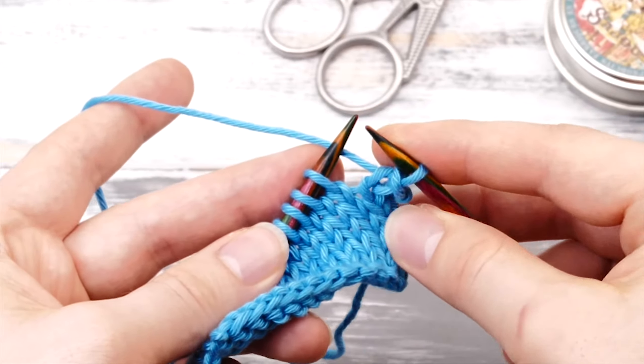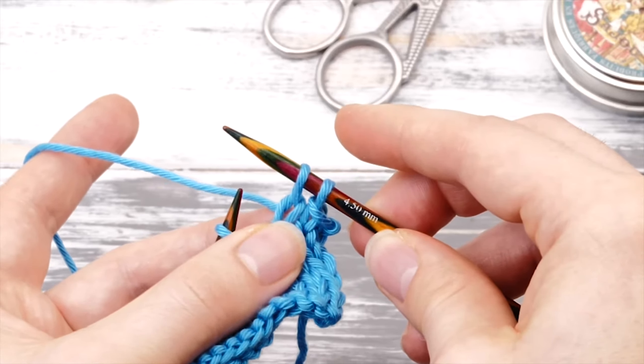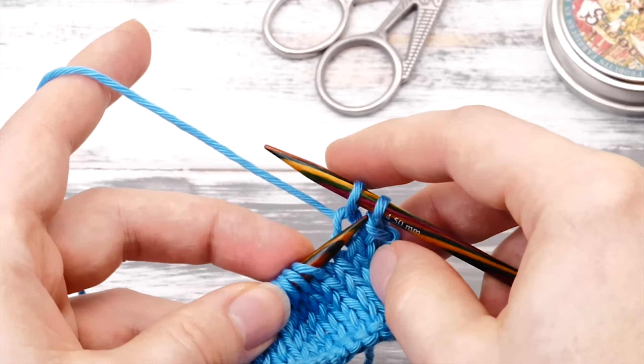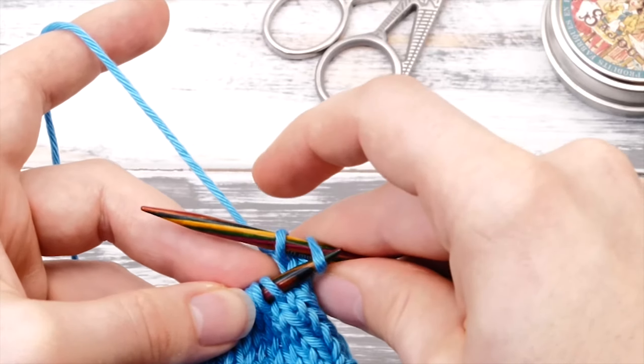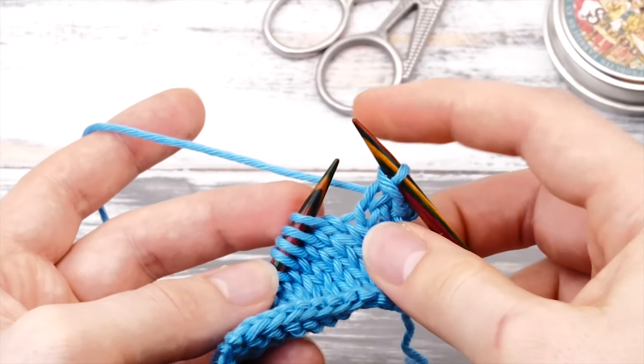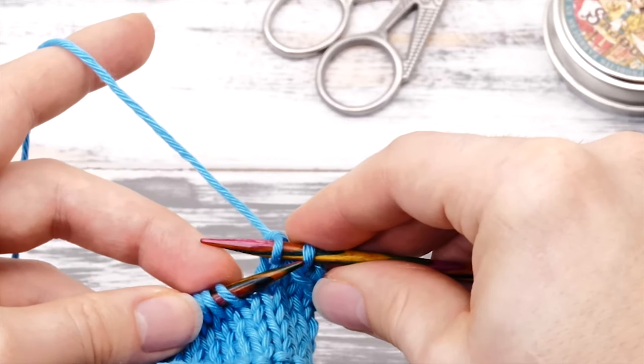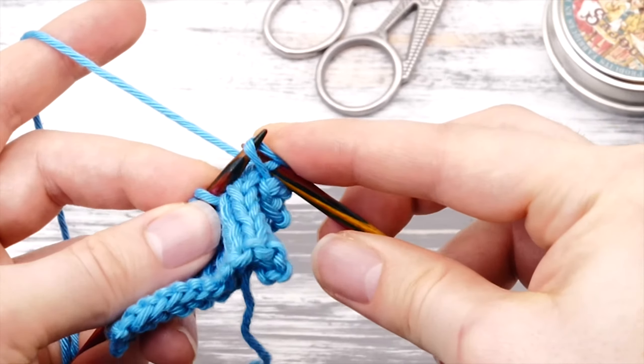From here, knit one more stitch so you have two stitches on your right needle again. Insert your left needle into the second stitch again and pass it over. Knit one more stitch and pass over the second stitch.